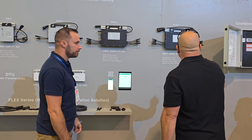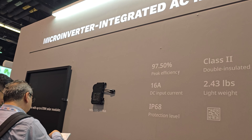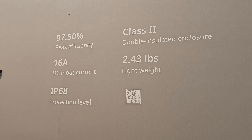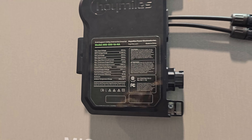Is the combiner box available now? Yes. And this newest microinverter — it's not available yet; it'll be available around February, first quarter of next year. You can see how small it is — very comparable in size to the Enphase unit. It's 2.43 kg. We took off about 35% of the weight by switching from a metal enclosure to a double-insulated plastic one. You still get peak efficiency of 97.5% and CEC efficiency of 97%. DC input current is still 16 amps, and it can handle up to 760 watts with a 16–65 volt DC input range.